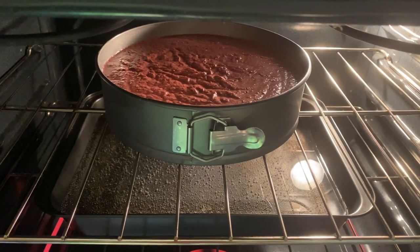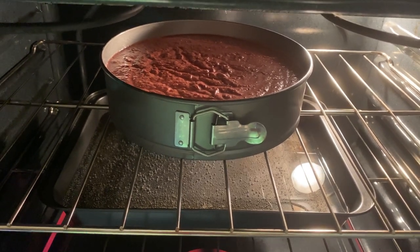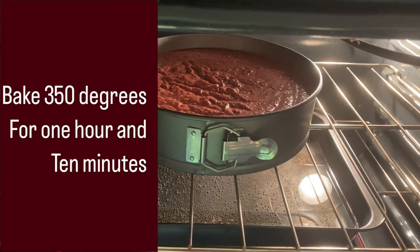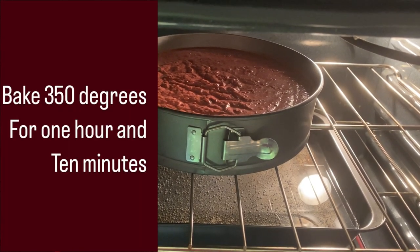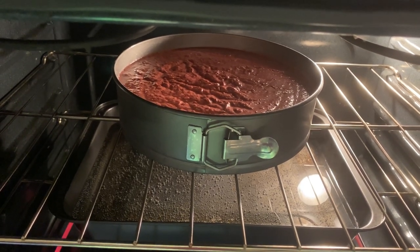That's my cake into the oven, and that's the water bath. I'm going to leave on the screen how many degrees to bake the cake at and for how long. I'll be right back to show you how the cake looks when it's finished.